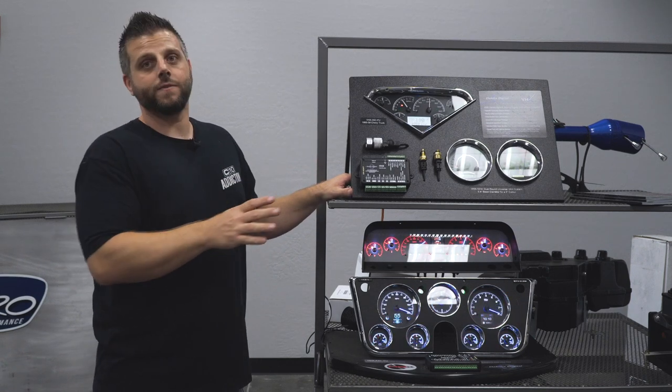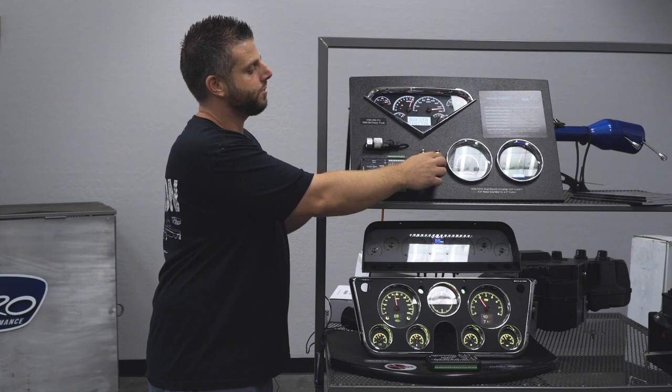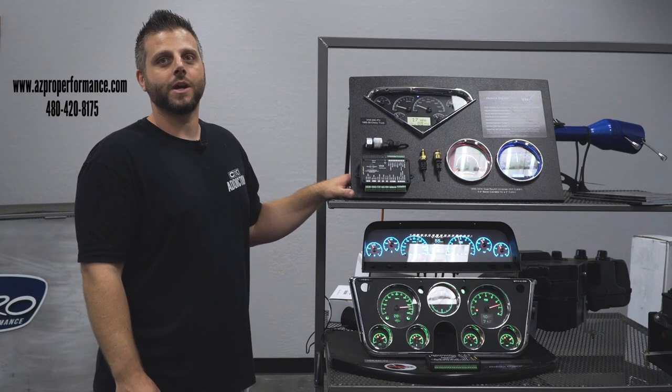Both gauges are a direct fit into your factory bezel, come with all the sensors — oil pressure, water temp — and are all made right here in the USA. Check us out on the web at azproperformance.com or give us a call at 480-420-8175.